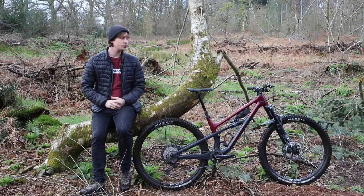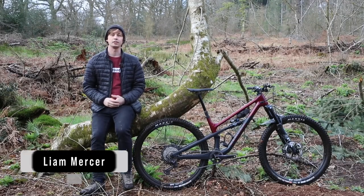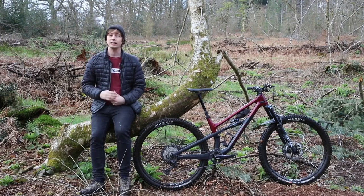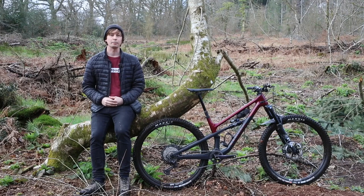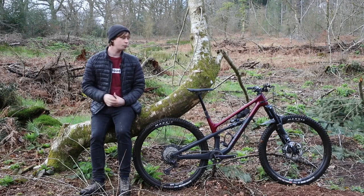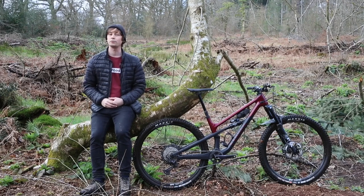Dubbed as the Rowdy one, the Spectral 125 is the latest addition to Canyon's mountain bike range. While it shares the same name, it's actually a very different bike to its big travel counterpart. But does it live up to its Rowdy credentials? We're going to find out in this video, as this is the full review of the Canyon Spectral 125 CFA.